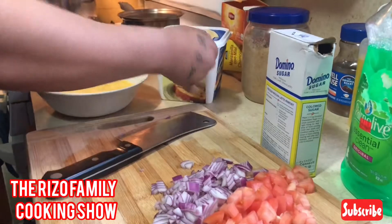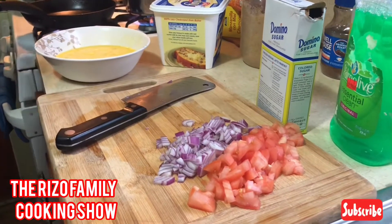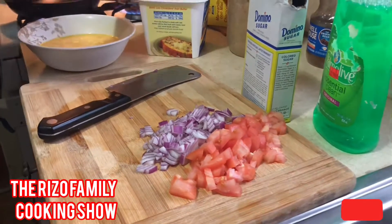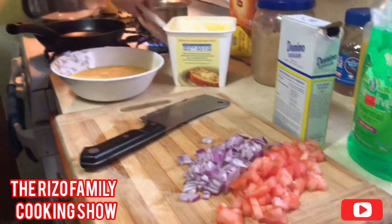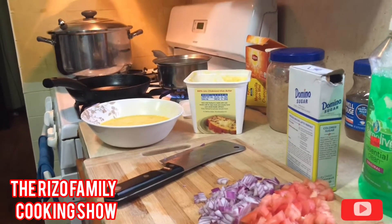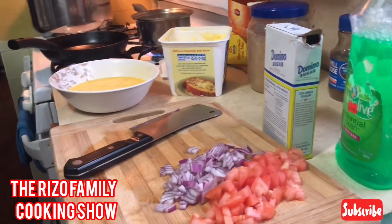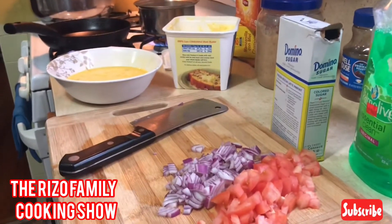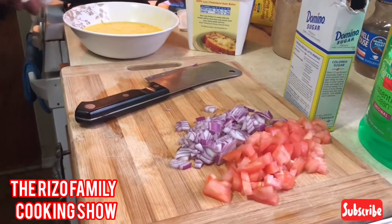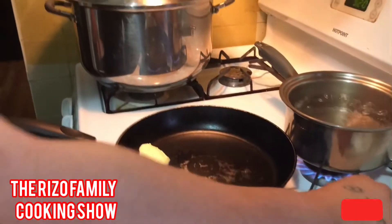I'm going to add some butter to cook the eggs. Alright, just add a tablespoon of butter to the pan and let the pan get hot.